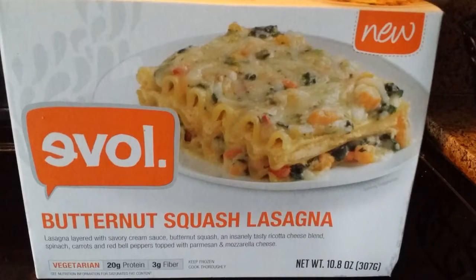I got this particular one at Target, just the regular Target, not the Super Target, if that helps. The description is lasagna layered with savory cream sauce, butternut squash, an insanely tasty ricotta cheese blend, spinach, carrots, and red bell peppers topped with parmesan and mozzarella cheese. It is, again, vegetarian.